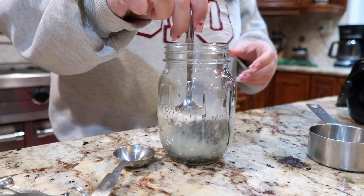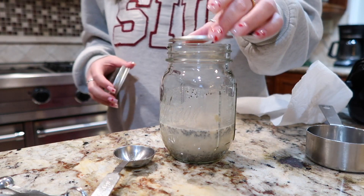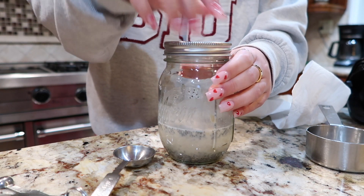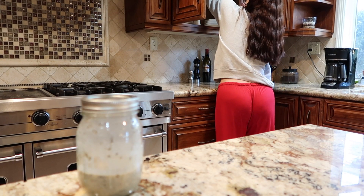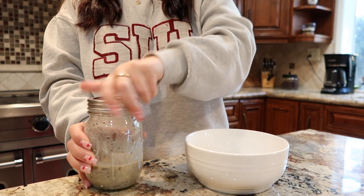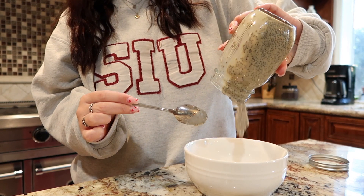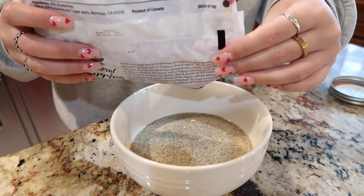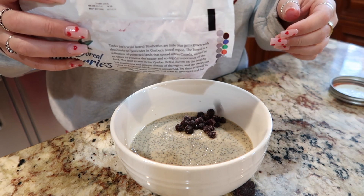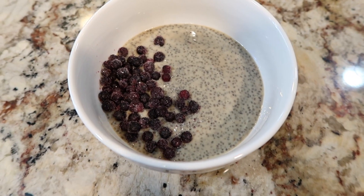I do two tablespoons of chia seeds, half a cup of any milk — plant-based or not. I'm using oat milk but it works really well with coconut milk too. Then I add a scoop of protein powder, mix it all together, and refrigerate overnight. I like it when it's a paste. When I woke up in the morning it was very liquidy, which is usually not this bad — I think my chia seeds were just expired. I added some frozen blueberries on top and it was delicious even though it was a little more soupy than I like.